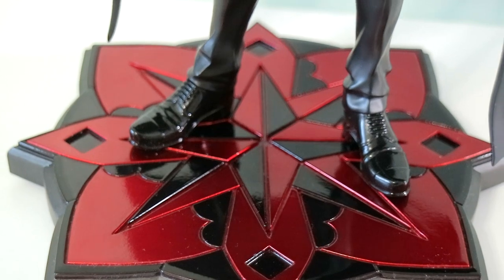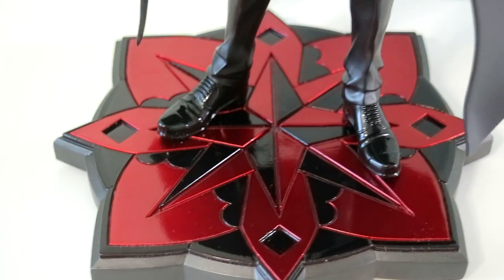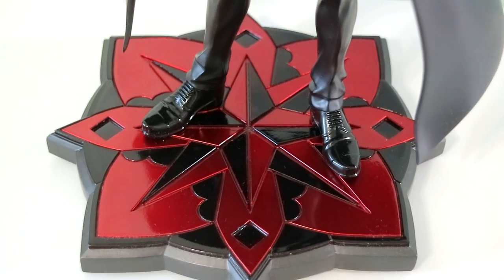Back to the base — I cannot get over it. The base is the perfect size for this figure. I love the magnet. They didn't even have to do this, but they added his ability's name at the bottom of the base — when are you ever going to see that? You'd have to flip the figure upside down, but they still did it. It's the heaviest base I own across any figure, and I absolutely love the black and red colors that remind me so much of Chuya's corruption.